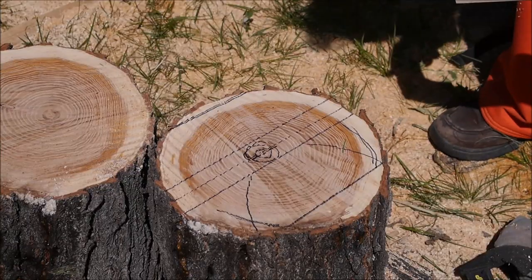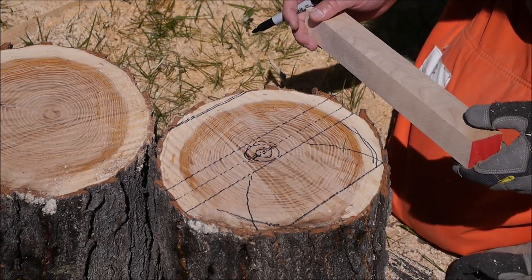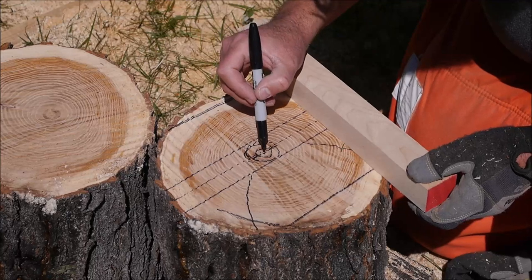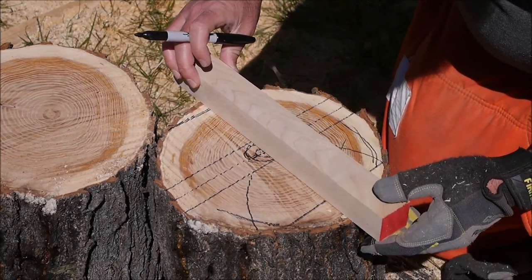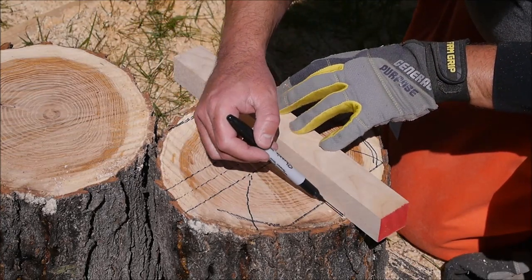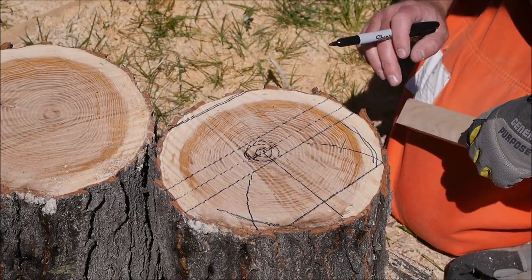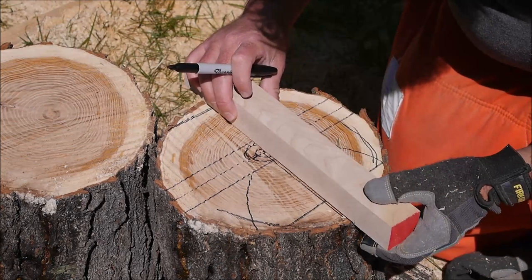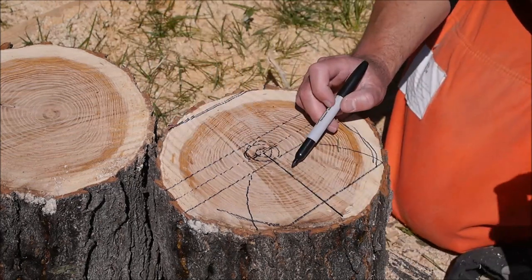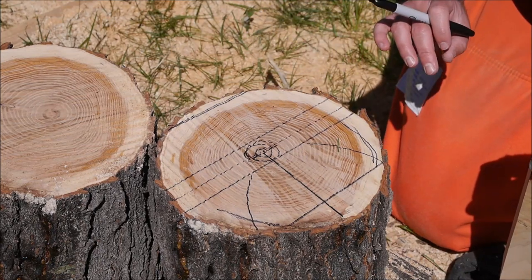Before we move on, another thing you can lay out while we've got the marker out — and this isn't something I do all the time because you can find it visually in other ways later — but I might as well take that very center of the tree, the pith, and draw a line that goes out basically in a radius straight across what's going to become this bowl blank. That'll give me a center line on this bowl blank that will help me line things up later if I want to get this grain pattern perfectly balanced. That's not going to be a cut — it'll just be a reference mark to help me find the absolute center grain-wise of this blank.